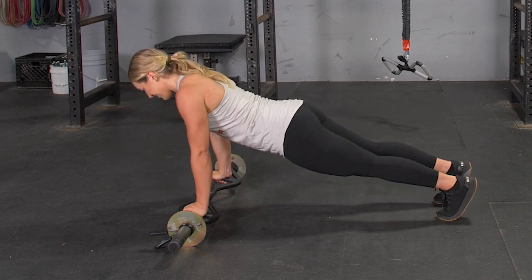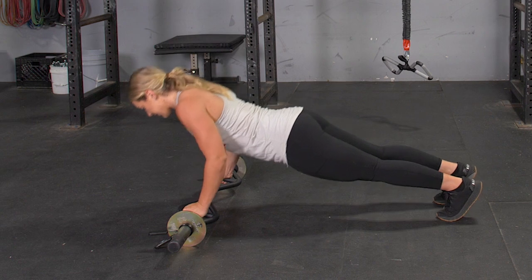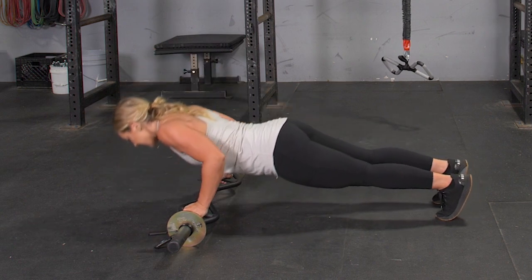To complete the push-up exercise, begin facing the floor. Grasp your T-grip bar with a parallel grip, keeping your weight on your hands and your toes.